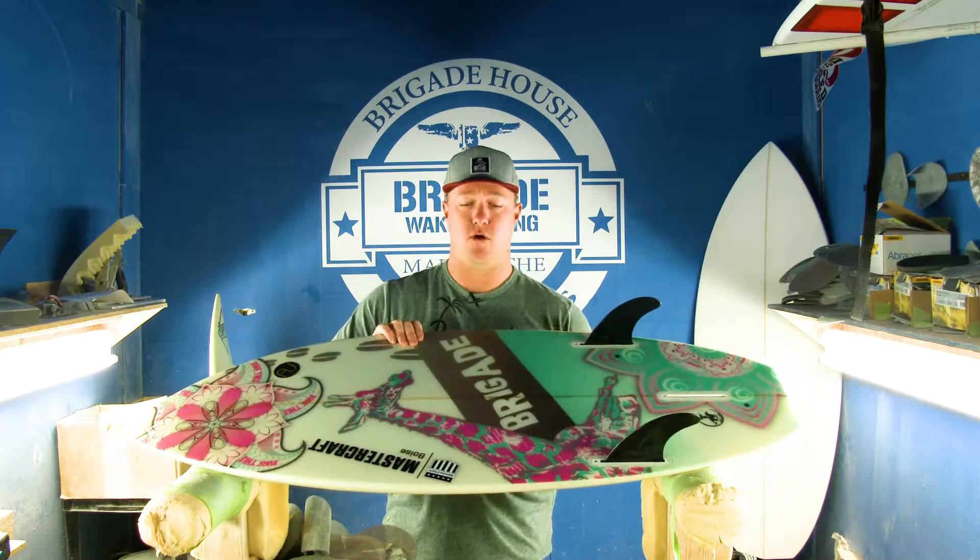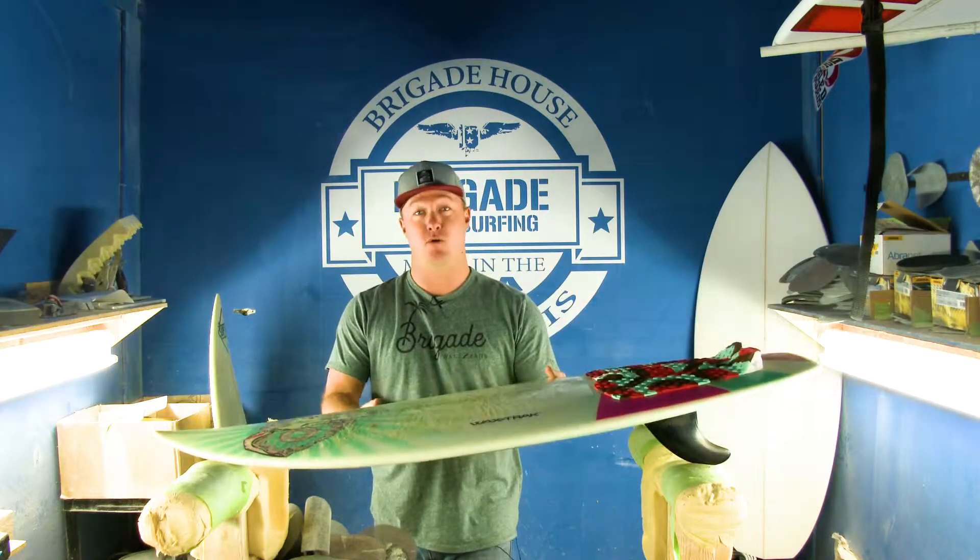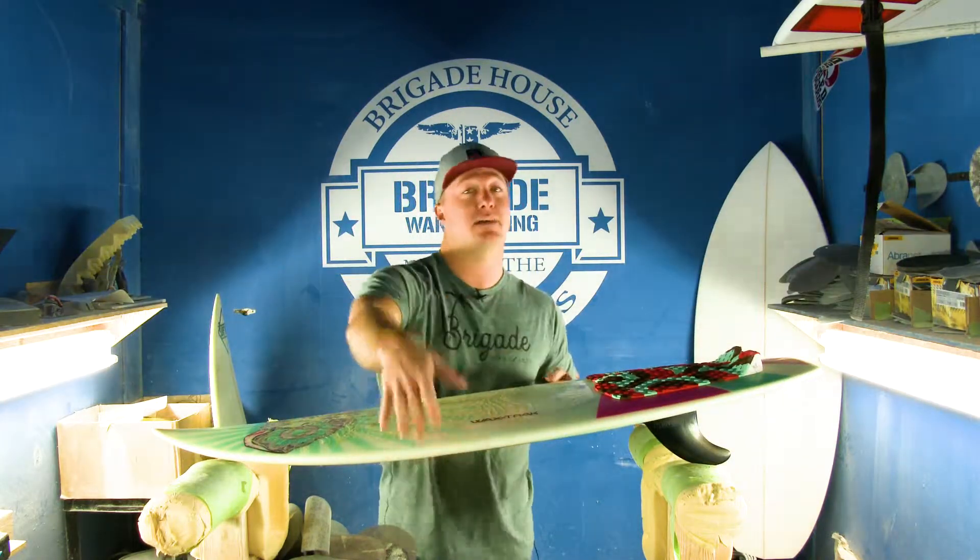This is a super fun board, super responsive, great bottom turn board. If you don't know what a bottom turn is — big rolls out the bottom.